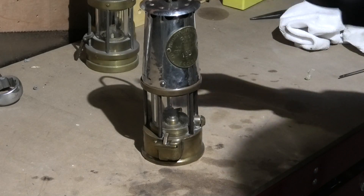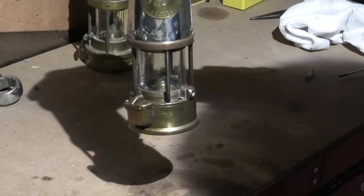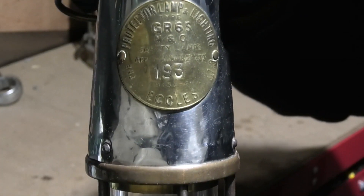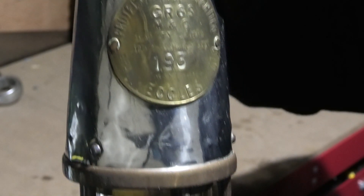In this video I'm going to show you how to rebuild the GR6S safety lamp. They're not too bad to take apart — they're quite quick and easy. So you can see the model here that we're going to be stripping.